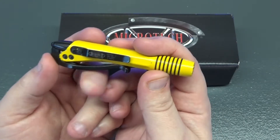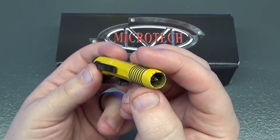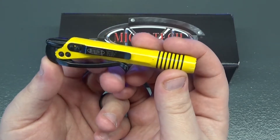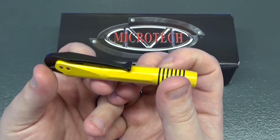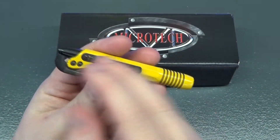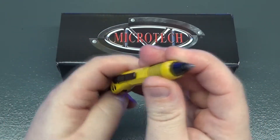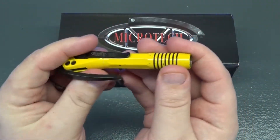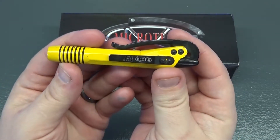So I called Microtech and said, 'Listen, the paint's chipping and I haven't really used it a whole bunch — only had it a couple of months.' I asked if I could send it back and have them bead blast the entire thing, give it a polished look, make it a silver clip, lever, and plunger — just bead blast the whole thing silver. And they said they would take a look at it, so I'm going to send it to them.